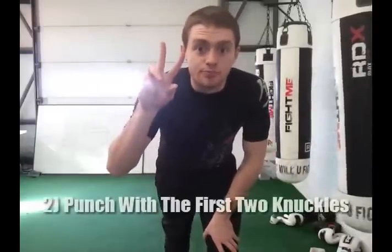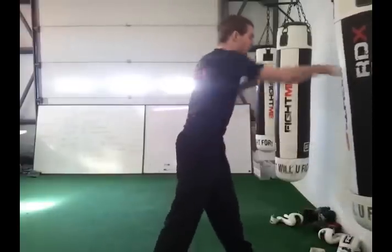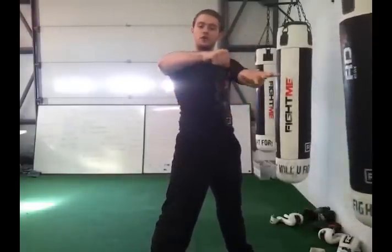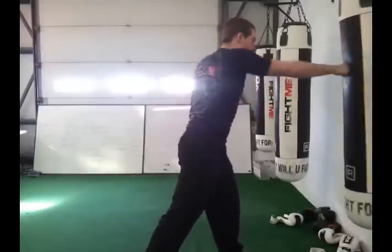Number two: you punch with these two knuckles. Hold your right arm out in front of you — do it now if you wish. It should be straight from the forearm as we talked about before. And these two knuckles to the left should be the ones that you punch the bags with. I'm punching with straight forearms to the end of my knuckles, and I'm punching with these two front knuckles here. So for straight punches, bam, bam, bam — very straight punches.